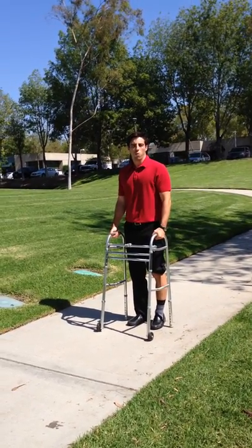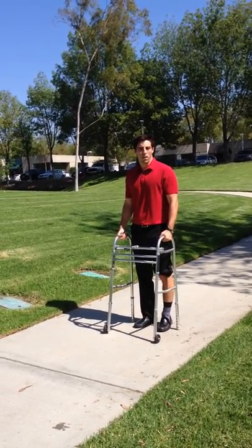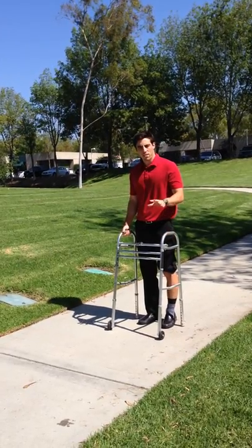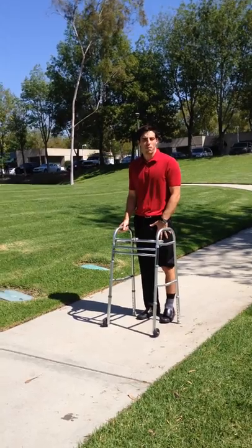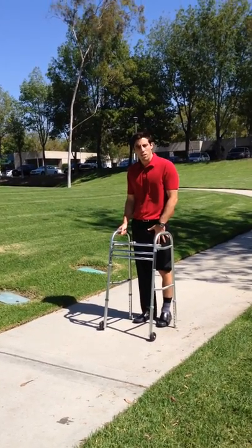Now I'm going to teach you how to walk with a walker when you are non-weight bearing on one limb. For the instance of this video, my left leg is a surgically repaired or injured leg that my doctor has told me to not put any weight on.